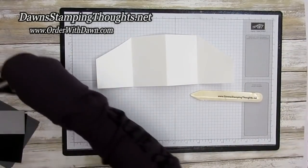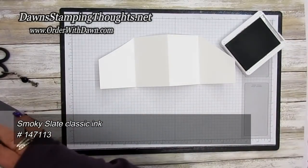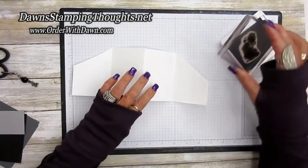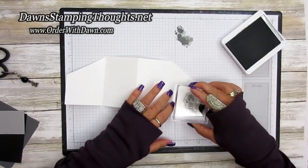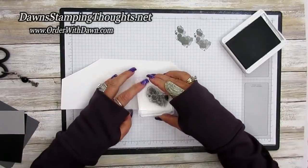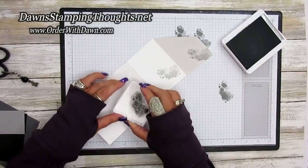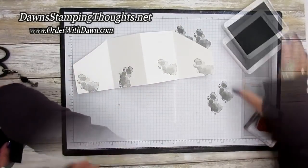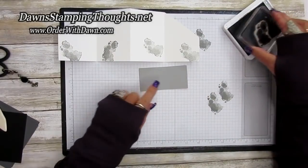Now let's do some stamping. I'm going to use the smoky slate classic ink and the exhaust smoke stamp from Geared Up Garage. I'll stamp off first and then randomly stamp across the border of this insert. Then I'm going to take the smoky slate piece and stamp the same way across that piece as well.